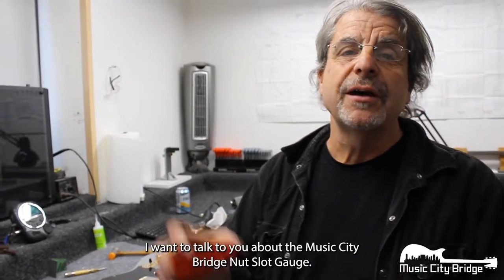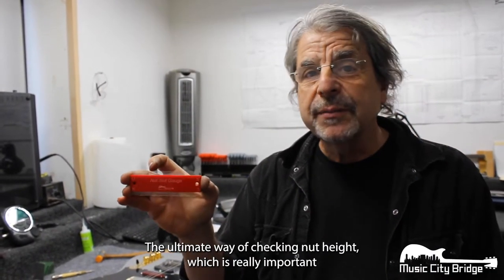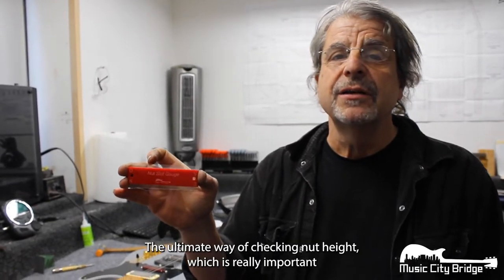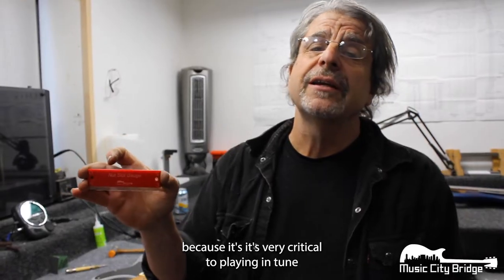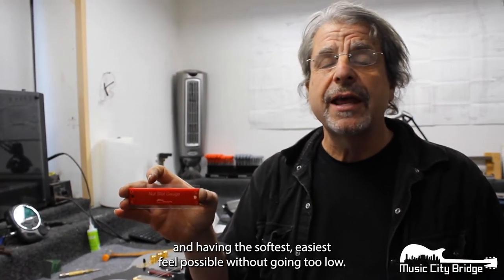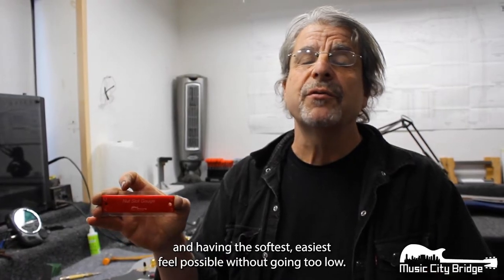Hi, I'm Joe Glazer, Glazer Instruments Nashville. I want to talk to you about the Music City Bridge Nut Slot Gauge, the ultimate way of checking nut height, which is really important because it's very critical to playing in tune and having the softest, easiest feel possible without going too low.